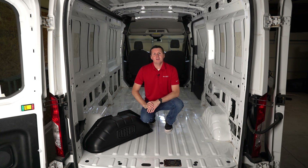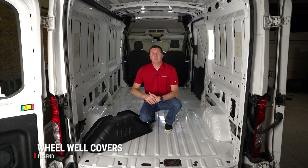Hey, it's Ryan from UpfitSupply.com, and in this video we're going to be installing our Legend wheel well covers in our Ford Transit cargo van. Let's get started.